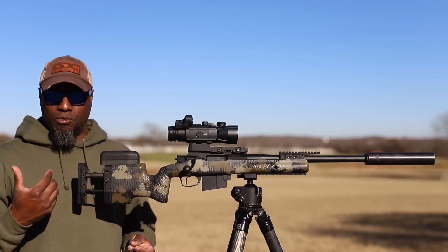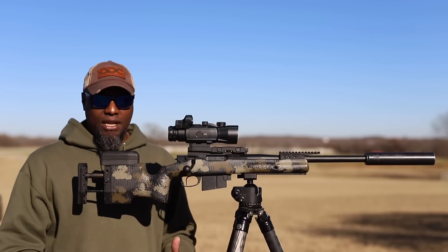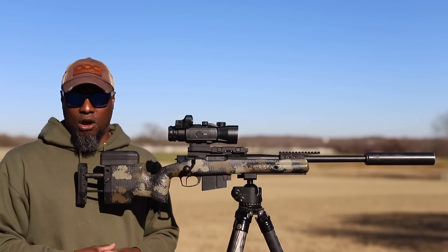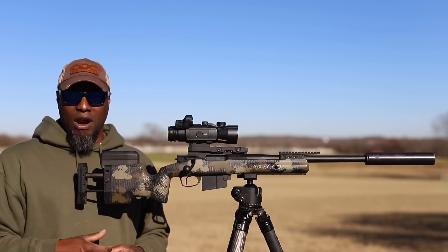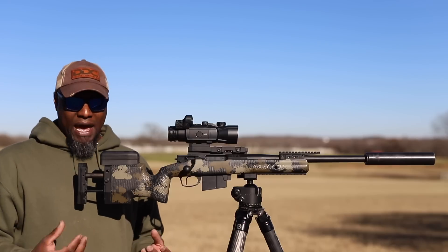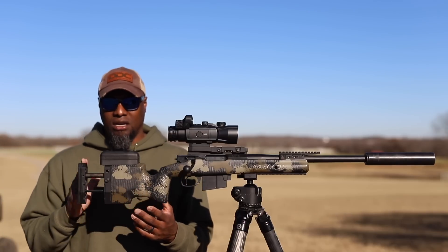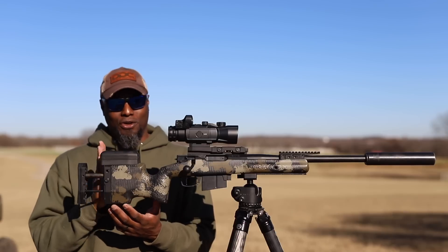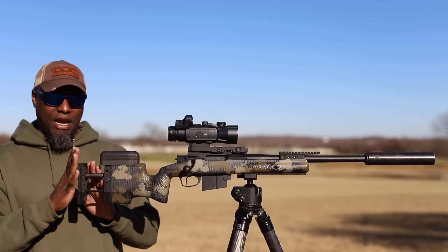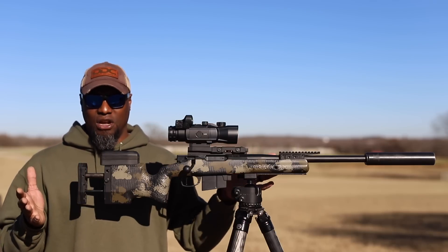Hands down one of my favorite chassis — unfortunately really hard to get and very expensive. I know some folks don't have the budget to venture into something over a thousand dollars. Other good options are the MDT XRS, the KRG Bravo, and Gray Bow makes some great chassis at an affordable price. But if you have the money and the patience to order a Manners, these are great chassis to hunt with at nighttime. You can fully collapse the stock — I don't see anybody needing it any shorter — and there's a button with set screws to hold everything in place so it won't knock in by accident. This is hands down my favorite chassis to hunt with at nighttime.